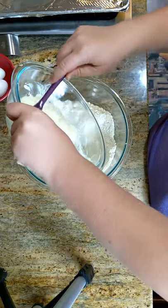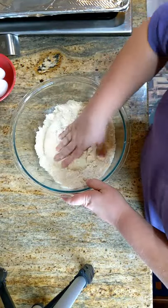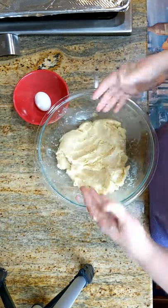Put your cheese into your dry ingredients and mix. Once all the flour is mixed in, add the two eggs. Now we have our dough.